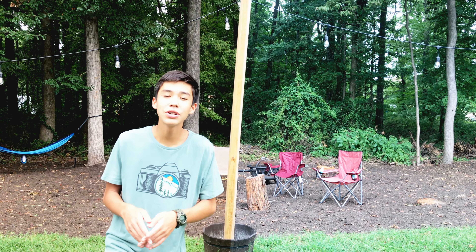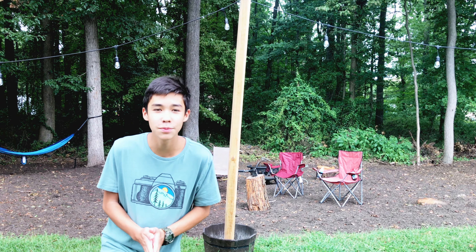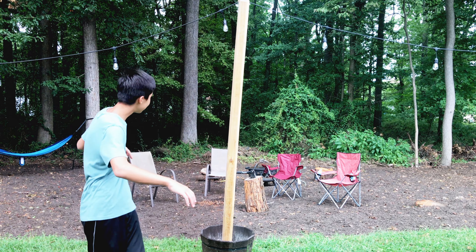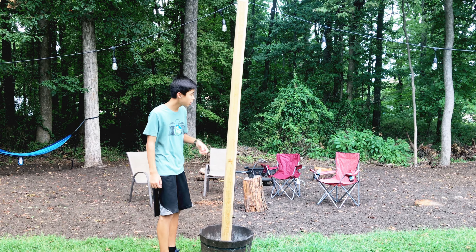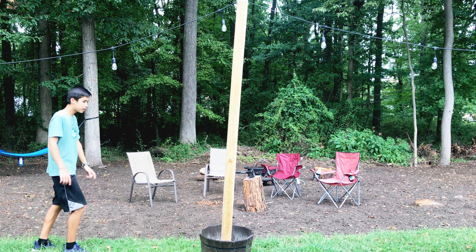Now for this trick, I'm going to show you guys one of the best hiding spots you could ever find in Hide and Seek. All you guys are going to need is this long, skinny, wooden pole — and it has to be wooden. All you gotta do is jump at the right time.